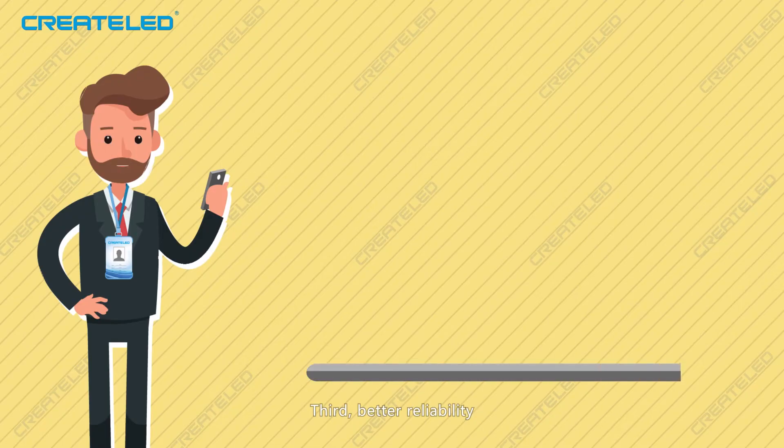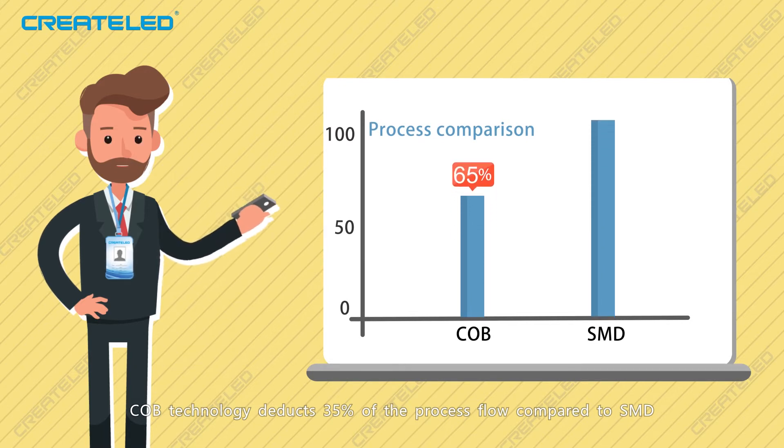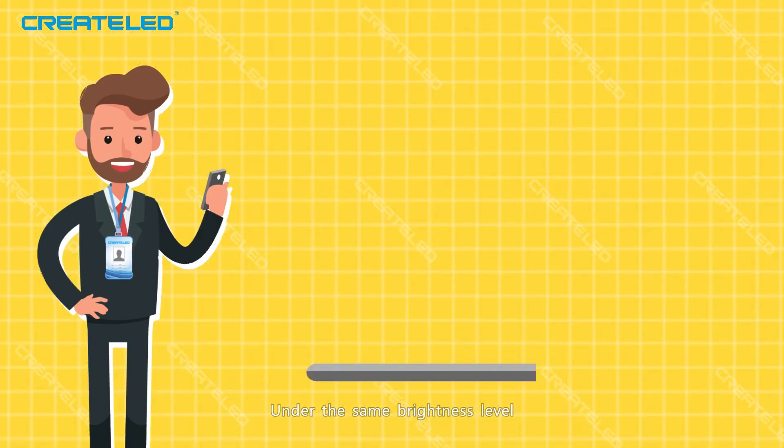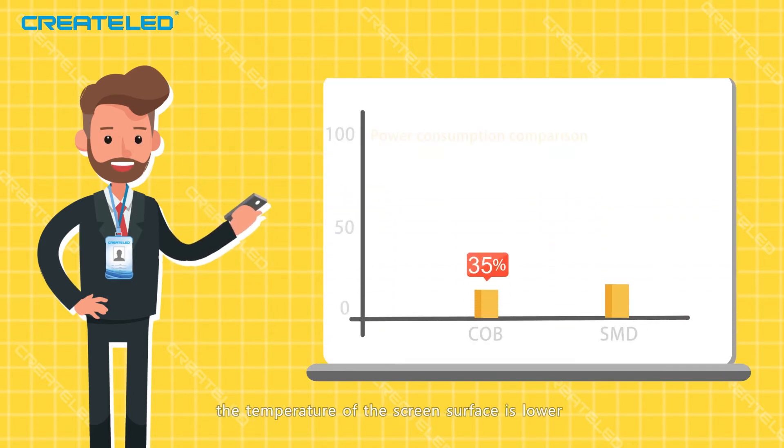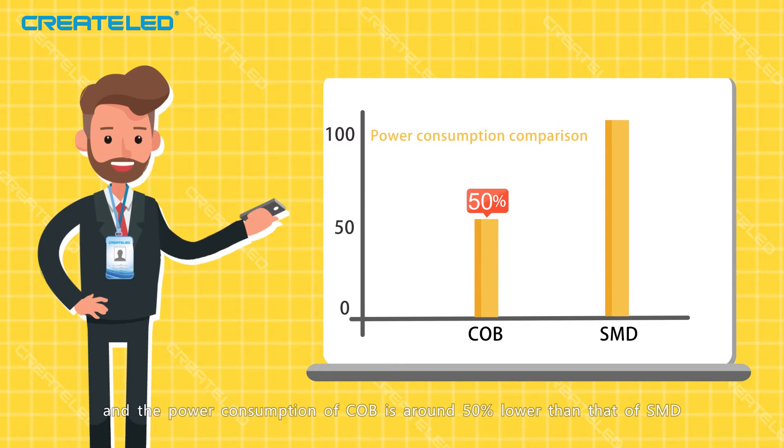Third, better reliability. CoB technology reduces 35% of the process flow compared to SMD, which greatly shortens the process path so as to improve the reliability of the production process. Fourth, lower power consumption. Under the same brightness level, the surface temperature of the screen is lower than that of conventional LED displays, and the power consumption of CoB is around 50% lower than that of SMD, which saves a lot of electricity.